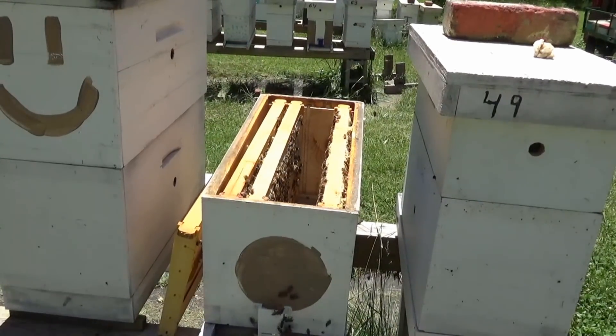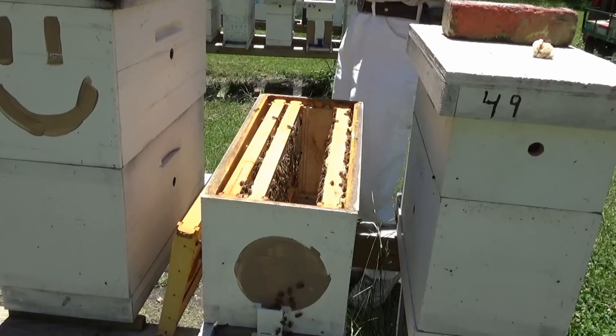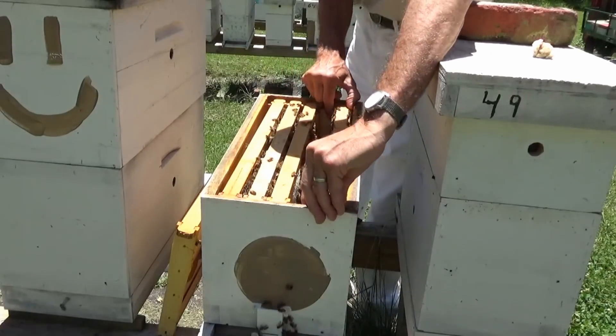She's still laying, but with the queen cups they keep putting in there, I would just say that they don't like her for some reason. They're wanting to get rid of her and supersede her.